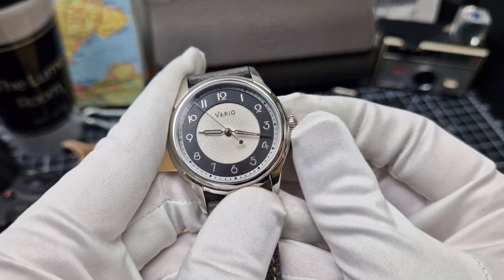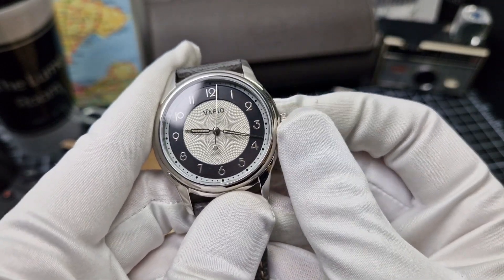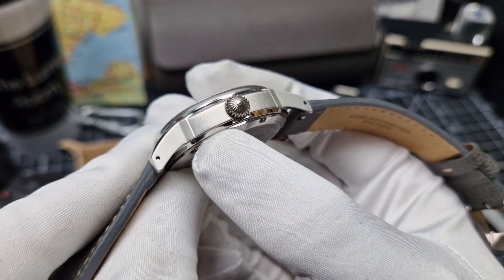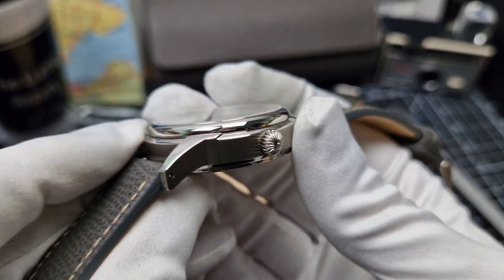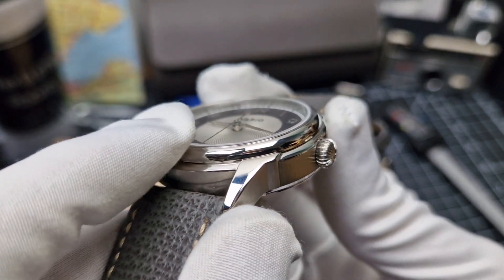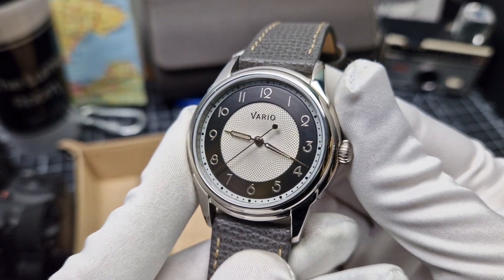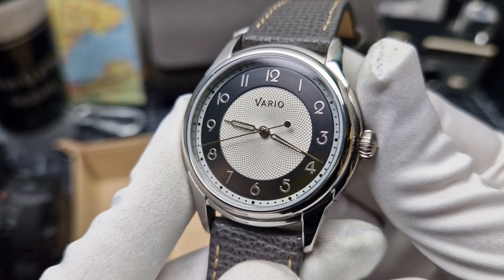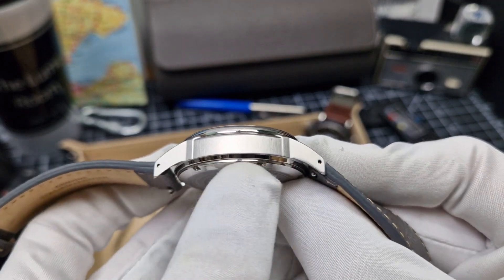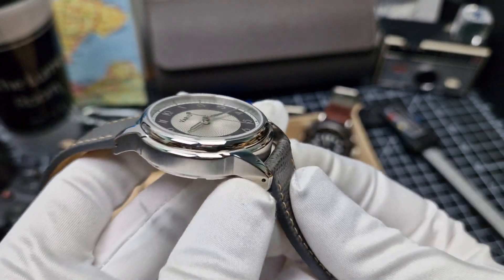There's very nice actuation on the crown and you can fully activate it with gloves on, so no problem there. The movement is hand-winding and also automatic. The mid-case is brushed, the underside of the case is polished to break up the finishing, and the top side — what you'd call the bezel — is fully polished. That is a conical bezel, and then you have the flat sapphire over the top covering that gorgeous dial. It does have some AR treatment, legibility is very good, and the whole package works very well.